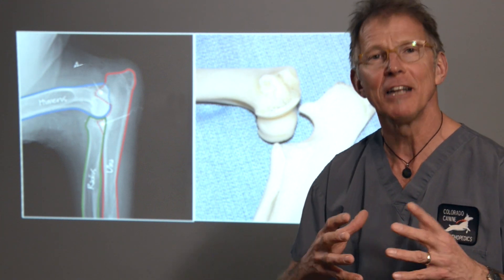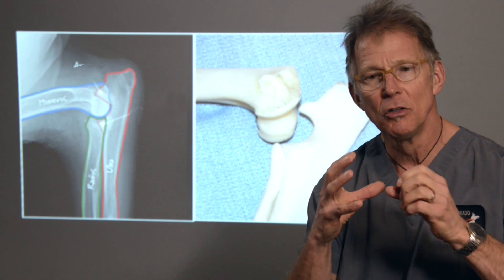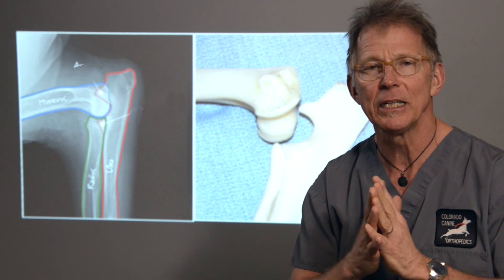Canine elbow dysplasia is kind of a cousin to hip dysplasia. It's a congenital, we think primarily a genetic problem, where the bones of the elbow joint just don't line up appropriately, resulting in rubbing and pressure and fragmentation.